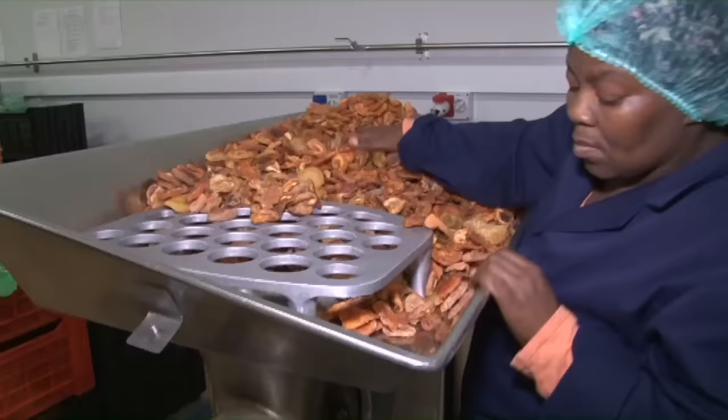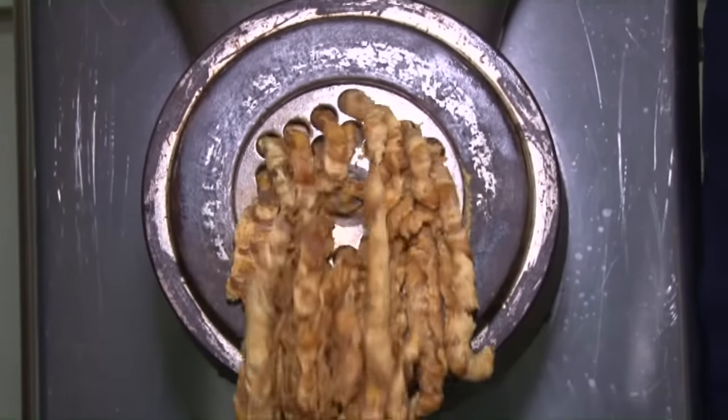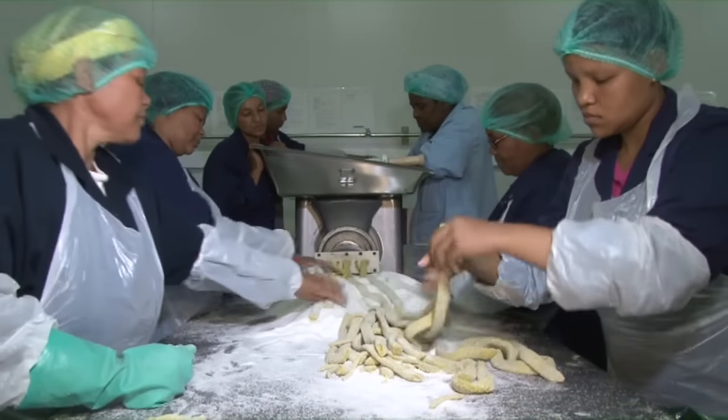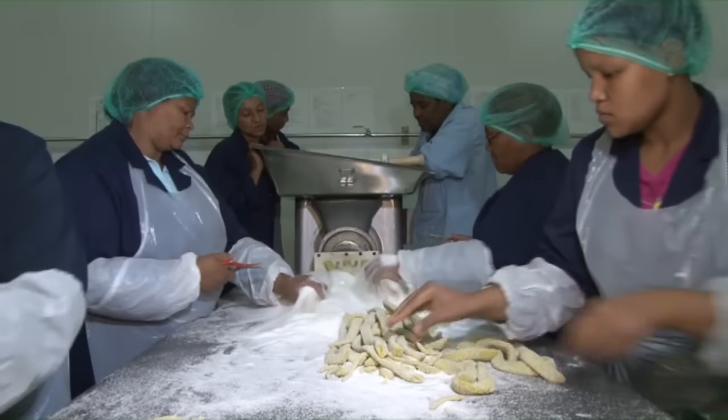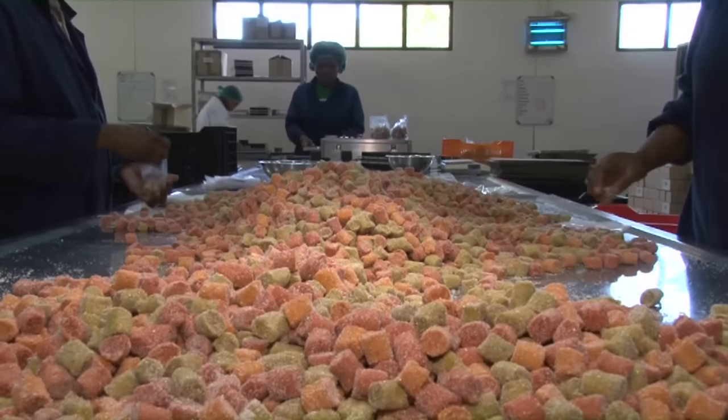Another very traditional product is fruit dainties. We take the industrial grade fruit and put it through an extruder to make minced up dried fruit, then we add sugar and the very famous red, green and orange colors. Next we extrude long bars of fruit and then cut them up into those little square blocks.